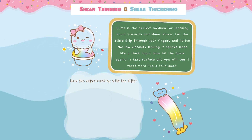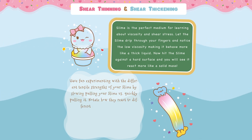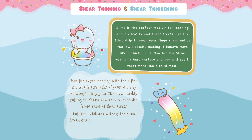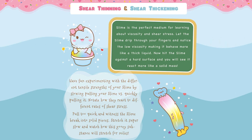Have fun experimenting with the different tensile strengths of your slime, by slowly pulling your slime versus quickly pulling it. Notate how they react to different rates of shear stress. Pull too quick and witness the slime break into solid pieces. Stretch it very slowly and watch how this gooey substance will stretch for miles!